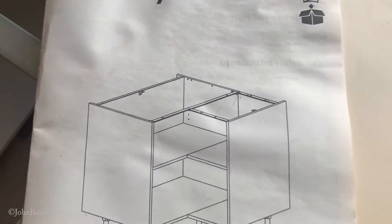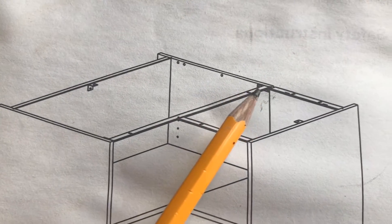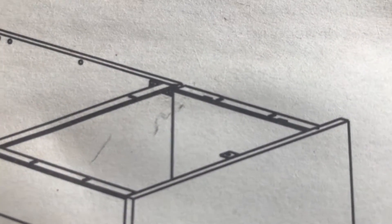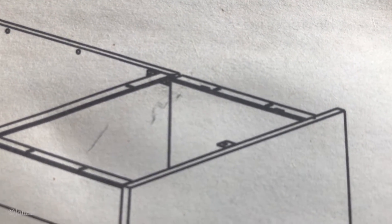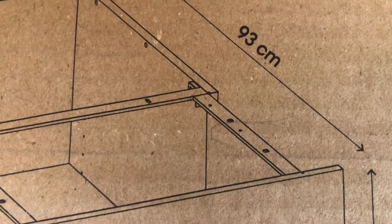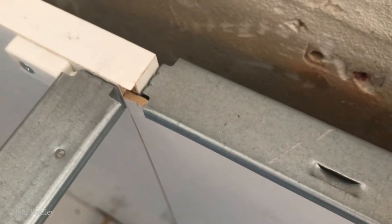To make things even more confusing, on the instructions that come with the unit, that metal piece — the bit that's causing all the concern — looks to be stepped down in the picture. And on the actual carton, the box that this thing comes in, there's yet another version of how it goes.